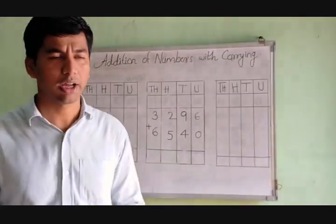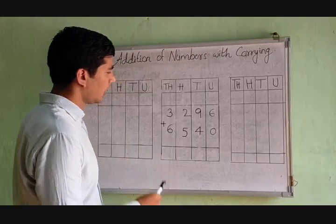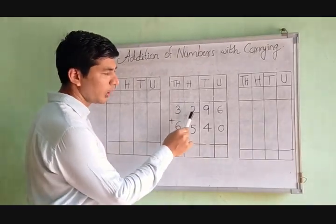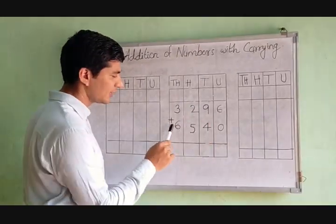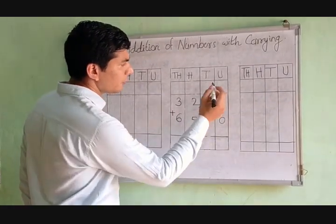Assalamualaikum. Today we are learning about addition of numbers with carrying. Our question is 3296 plus 6540.